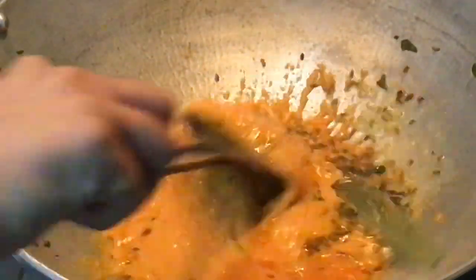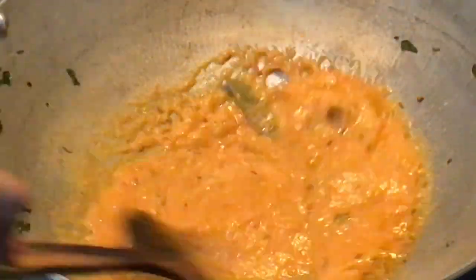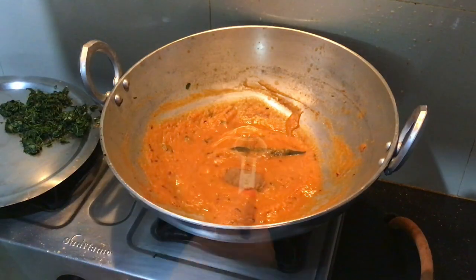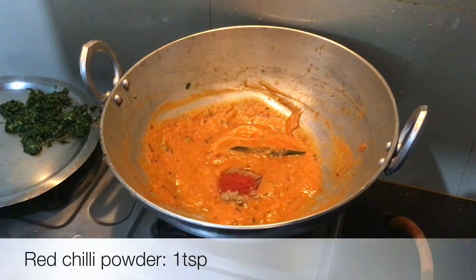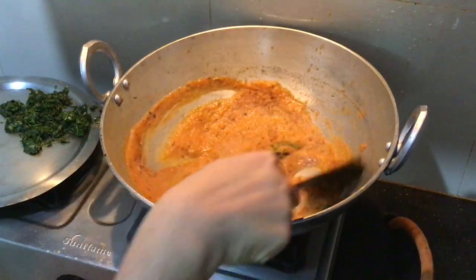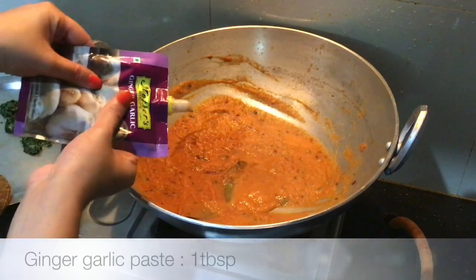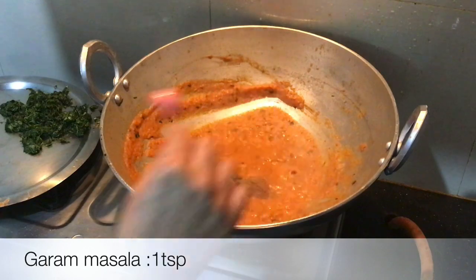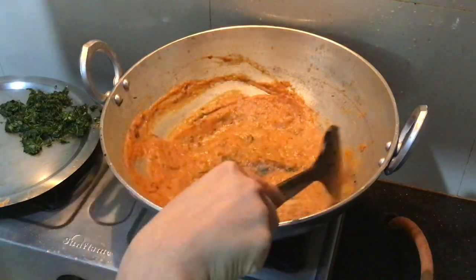Gas is high. After 5-7 minutes, add 1 teaspoon of coriander powder. Cook for 2 minutes. After 2 minutes, add 1 tablespoon of ginger garlic paste and cook for another 2 minutes.